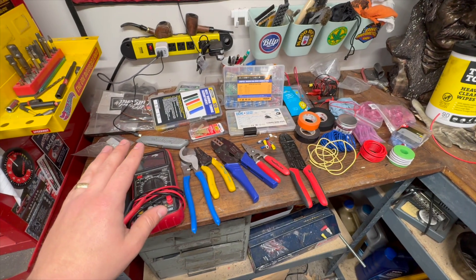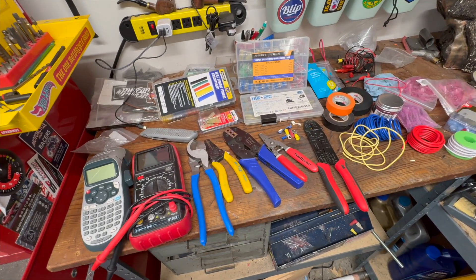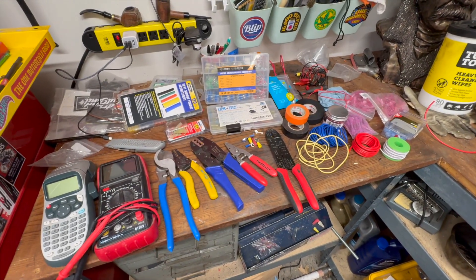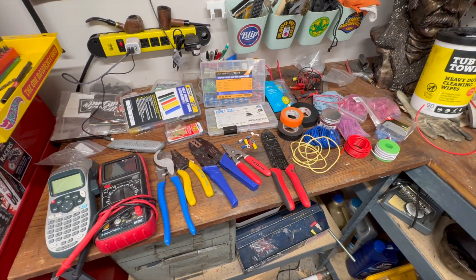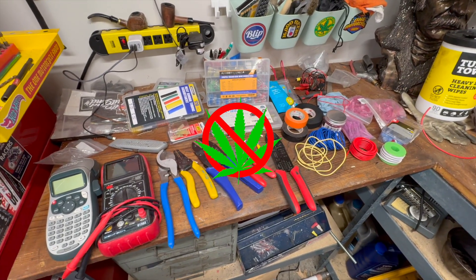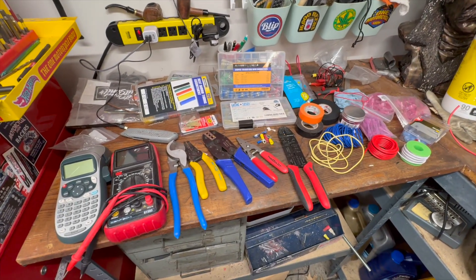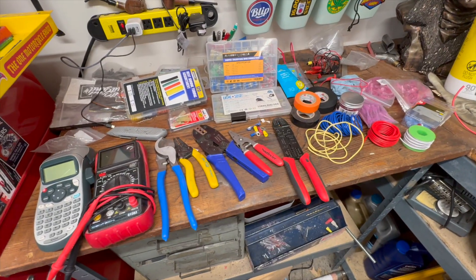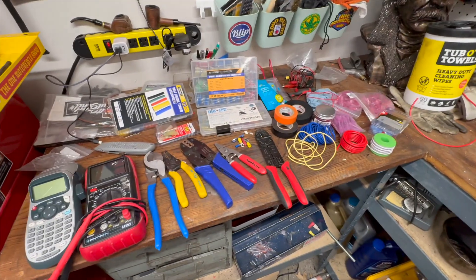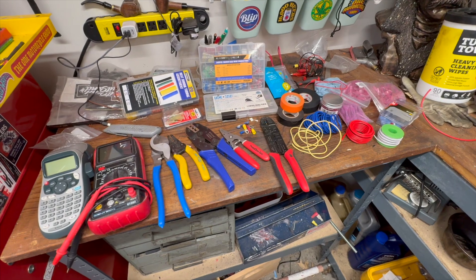I'm just going to give a really quick overview of some of the basics you're going to need to do your own wiring for your car. Here's all the tools and supplies. The number one rule of doing your own wiring is do not get high first — you need to have a very clear mind before you get started. Number two rule: have a really good, comfortable area to do this in. I have a little workbench here so you can do as much work as you can out of the car and on the bench.